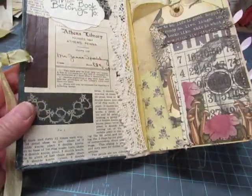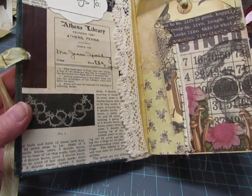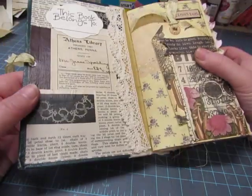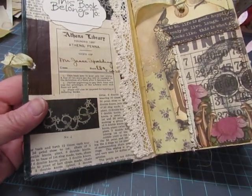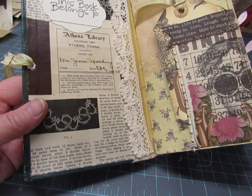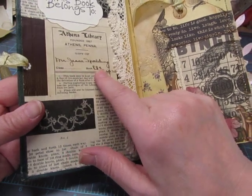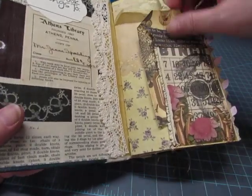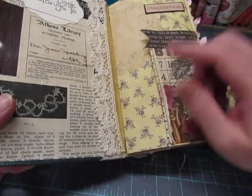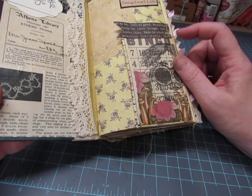On the inside cover I Mod Podged an article about tatting - 'tatted edges new and attractive.' I wanted to leave this bookplate because I don't know how old this book was. This is from the Athens library from the town where I live, now called the Spalding Memorial Library, and it was donated by Mr. Jesse Spalding - I thought that was neat. The first signature starts with this patterned paper which has been coffee dyed, a coffee doily.